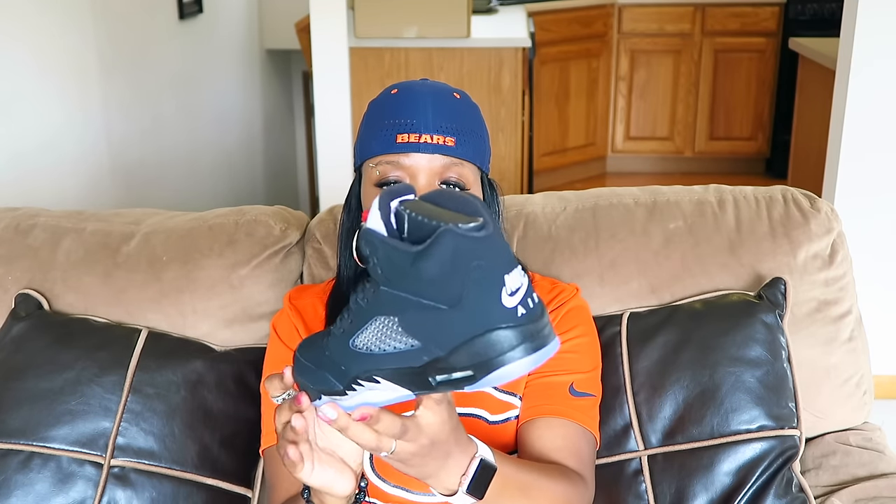My first impression when I took the shoe out the box, I thought to myself, this is a very beautiful shoe. I don't have any flaws, any messed up threading or anything. So as far as I'm concerned on my pair, Jordan brand did a very good job.